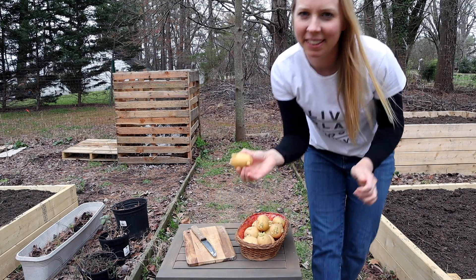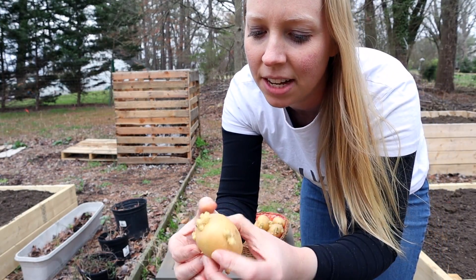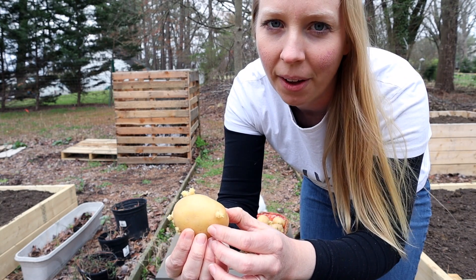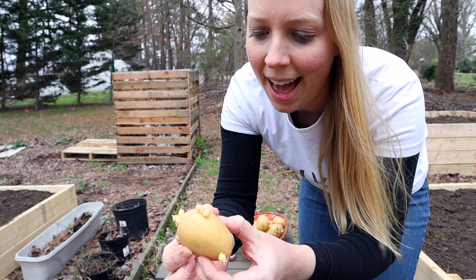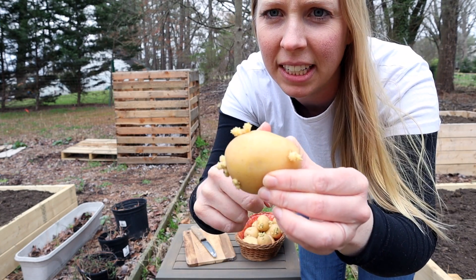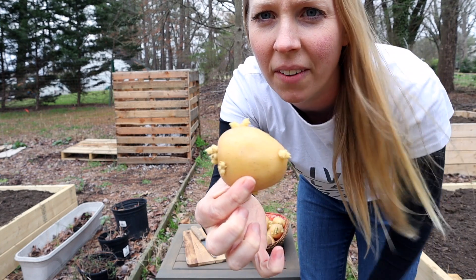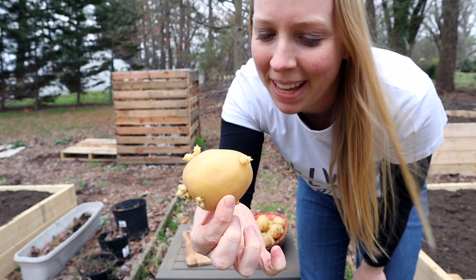When it comes to cutting up your potatoes, you want to make sure that each of the cuts has what's called an eye on it. Since this one is already growing, you pretty much know where you need to cut. So you could just cut it right in half here, and then I've got two eyes here and two or three here that are growing. Those are just going to grow into the plants.